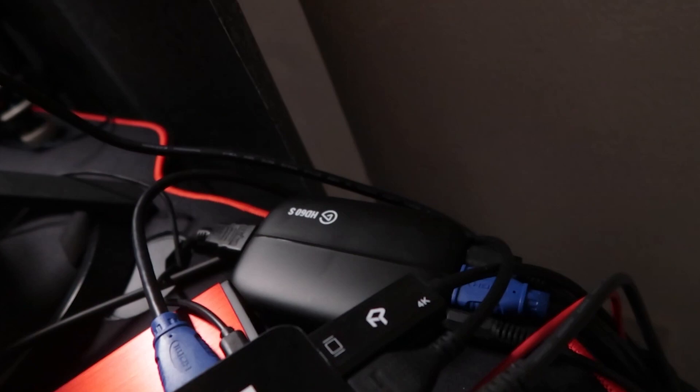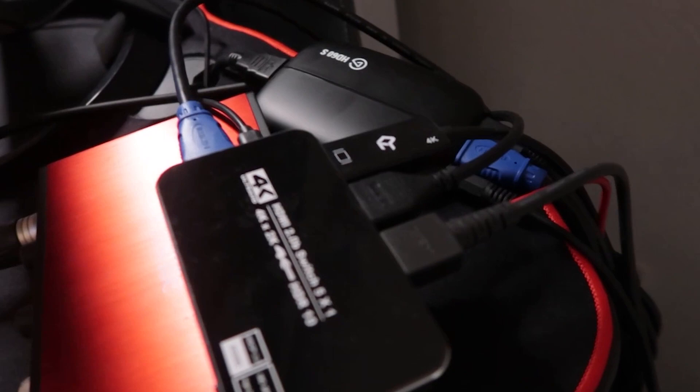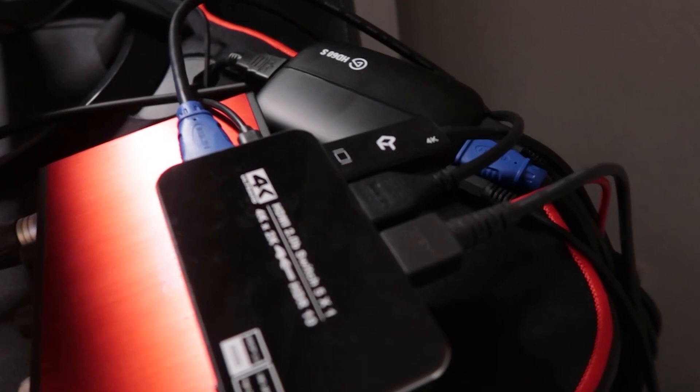If you're a gamer and you don't stream, this is a lot easier for you. All you have to do is get an extra HDMI cable — it doesn't come with one, so you have to get one. You grab your extra HDMI cable and plug it into this part, and it's going to go to your main source, which is your monitor or TV. Then you have all your switches here and bada boom bada bing, it works as simple as that, as long as you have a power supply.